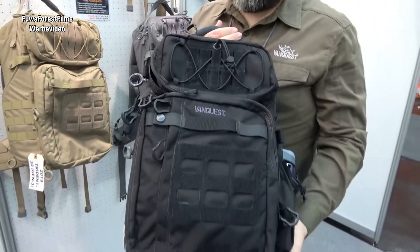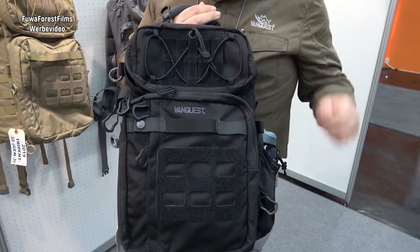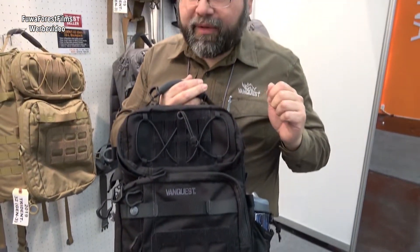This is Alex again with VanQuest. Here we are at EWA 2019, and today I want to show you the updated Trident 21 backpack. The Trident 21 backpack we have updated for 2019, and just like our Trident 32 backpack, we have made some updates to it.